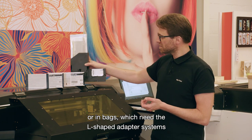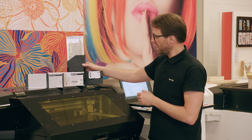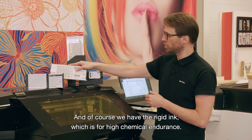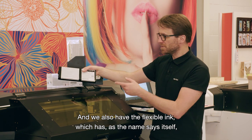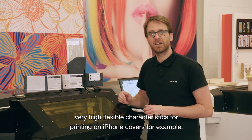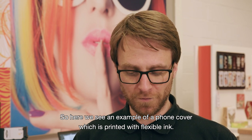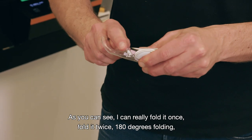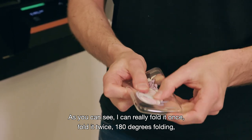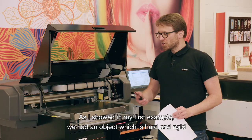The inks are available either in 220-millimeter cassettes or in bags which require the L-shaped adapter system for high-demand customers. We also have the rigid ink for high chemical endurance and the flexible ink which, as the name says, has very high flexibility — for example, for printing on iPhone covers. Here we see a phone cover printed with flexible ink: I can fold it once, fold it twice, 180 degrees, and the ink perfectly survives all of that.